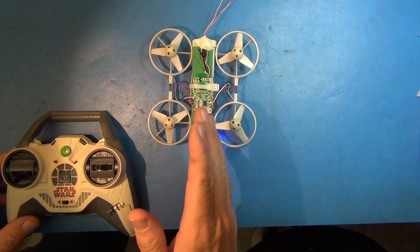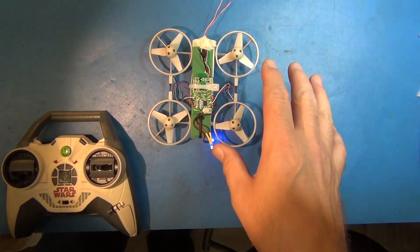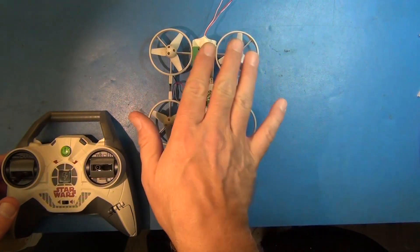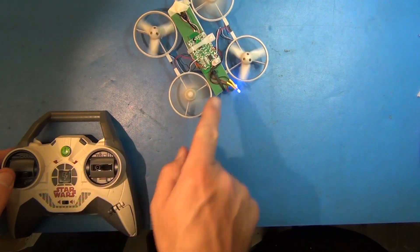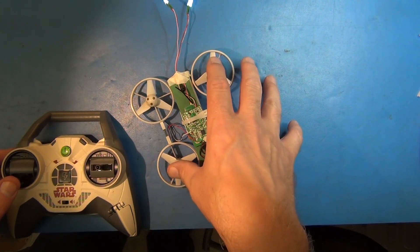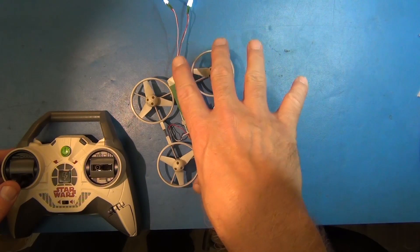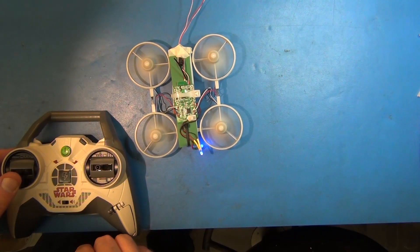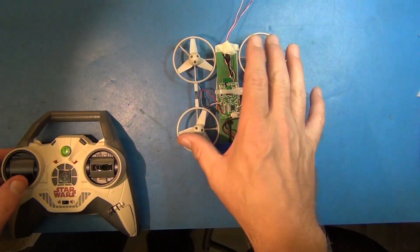One interesting thing is we can see how it handles rotation in the plane — it uses the rotation of the blades to counter each other. Normally they counter each other, and it changes that so as to cause a rotational torque. See, those two quit spinning and these kept spinning — it maintained lift with these and ramped those down so you get a torque motion. Turning the other way, it does the same thing with the other set of motors.